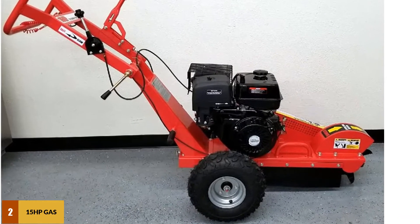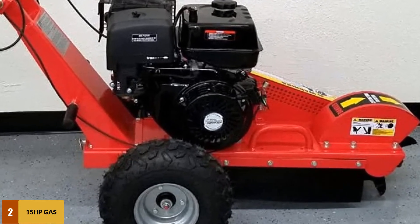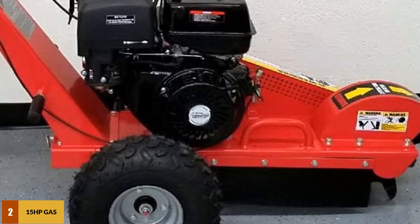Every stump grinder machine relies on RPM, and the fuel system here is focused on gas. Because of this, the machine's 4-stroke engine works wonderfully. When you start this machine, you will understand there is something special about it.